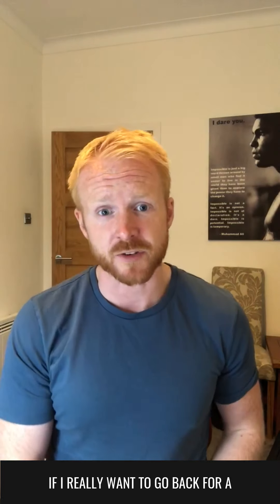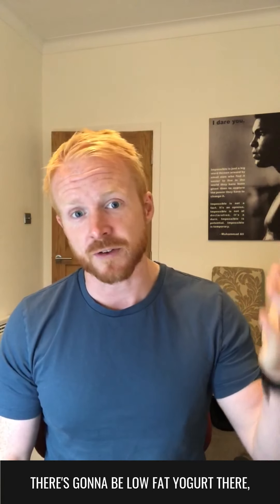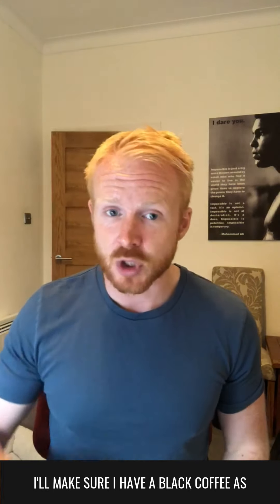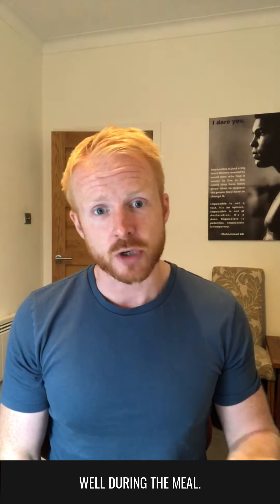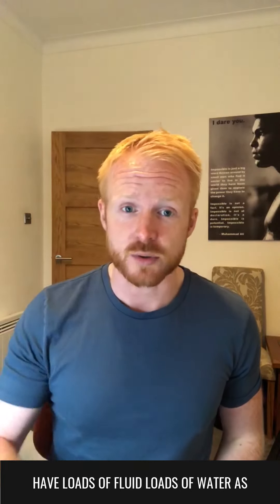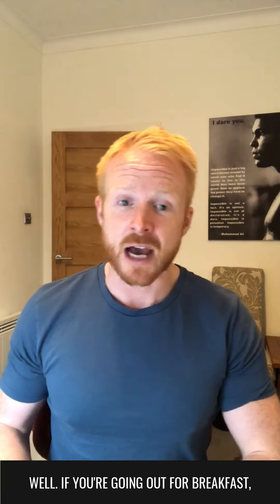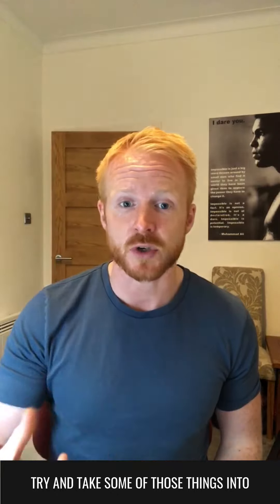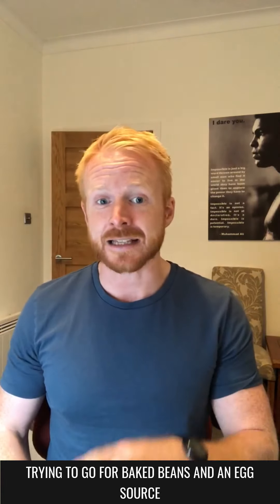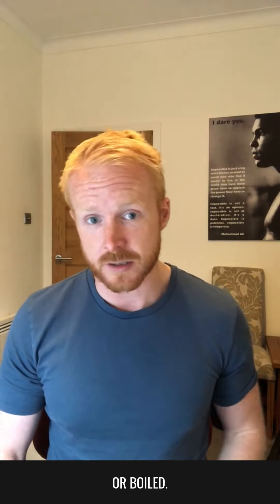If I really want to go back for a second course, there's going to be low fat yogurt there, Greek yogurt and fruit, a little bit of sweetener on top to sweeten it. I'll make sure I have a black coffee as well during the meal. Coffee is great for satiating you, and of course have loads of fluid, loads of water as well. If you're going out for breakfast, try and take some of those things into account. Try and get grilled mushrooms, grilled vegetables. Try and go for baked beans and an egg that isn't fried, like poached or boiled. Whole grain toast if possible.